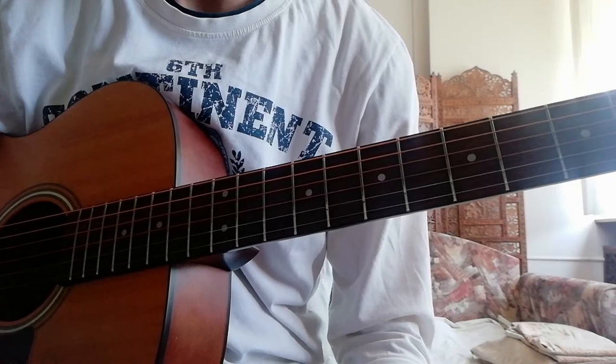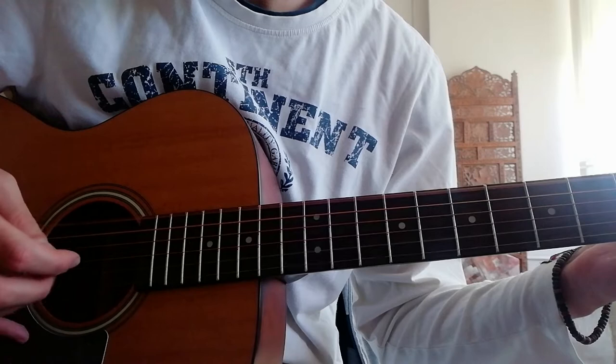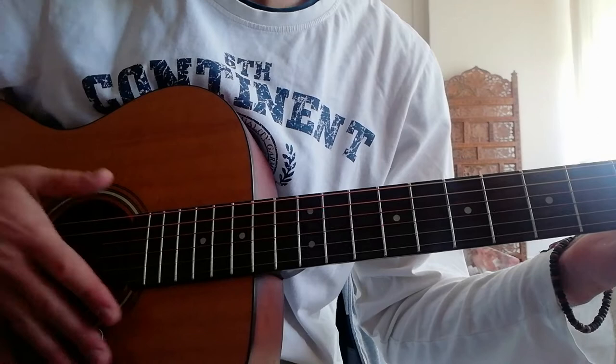On Wednesday I did some finger exercises and right hand exercises in order to improve my fingerstyle skills. That was the first lesson, and the second was this one.